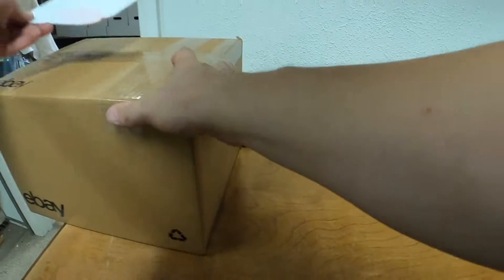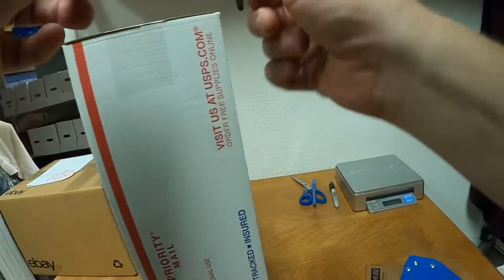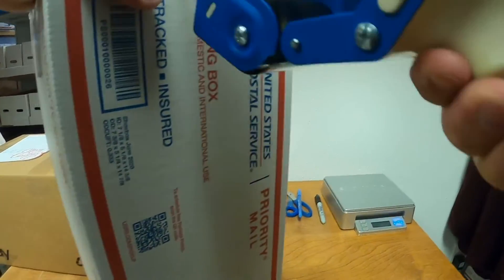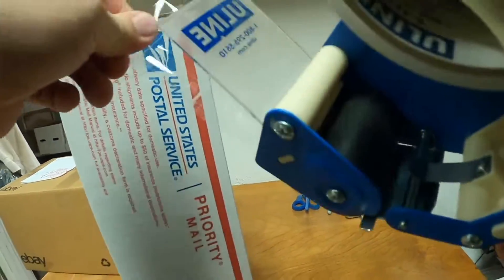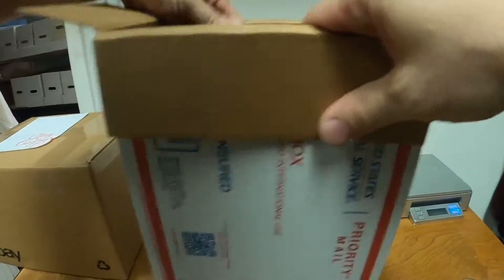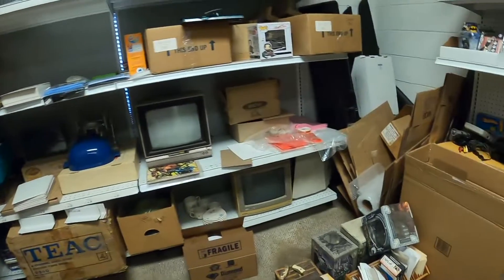Now we have a pair of shoes, so let's get a priority mail shoe box all ready. As I'm packing and looking around at what to move to the new shop, I am going to end quite a bit of stuff and get rid of it — just because I don't want to move it. I mean, it hasn't sold yet, so there's really not much reason to keep it around.